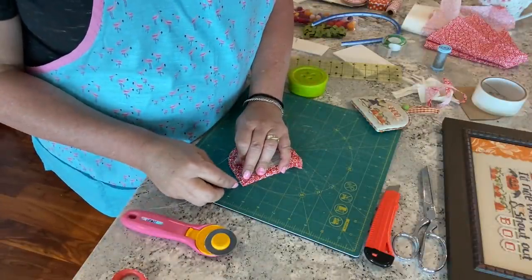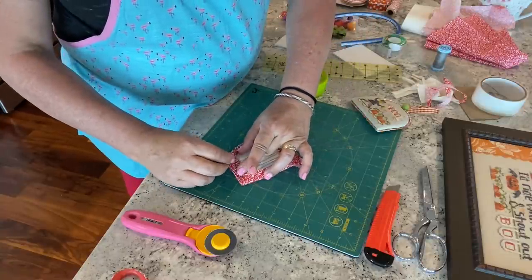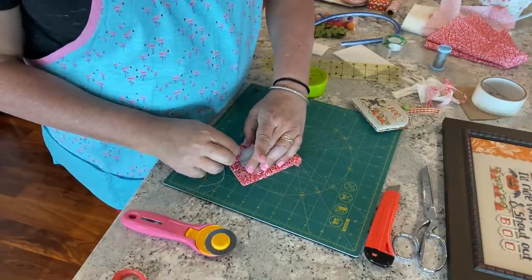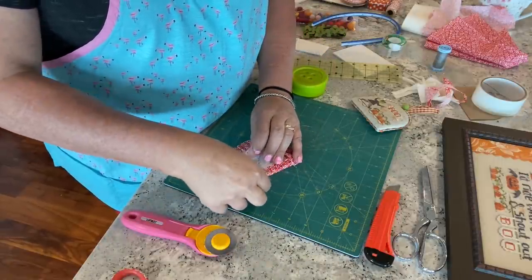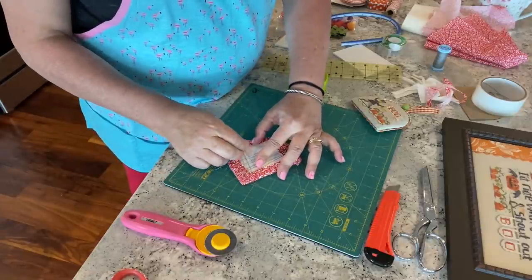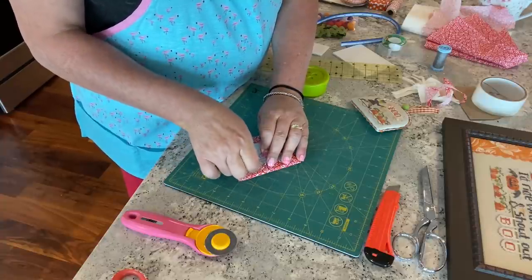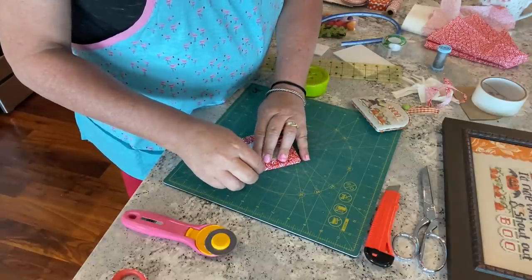I'm going to grab that very end, fold it right up — and because we're already fairly tight up top you don't have to pull as tight there. Then I'll just work back and forth, lacing top to bottom. I'm almost out of thread — that's okay, I'll show you what to do. I pull one more time, then knot several times to secure.